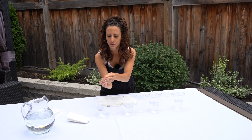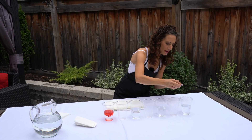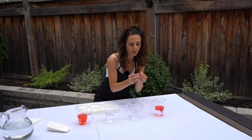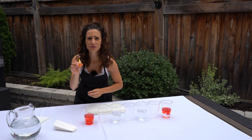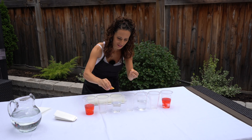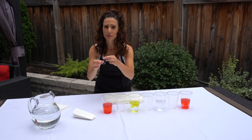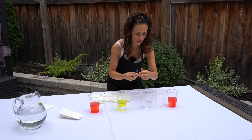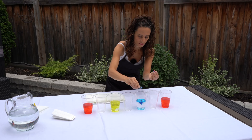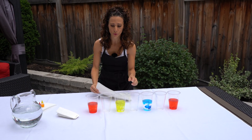We're going to fill the first one and the last one with the red color. Let's put about five drops in each. Now we're going to use the yellow one — five more drops. And the last color is blue. Now let the colors absorb.